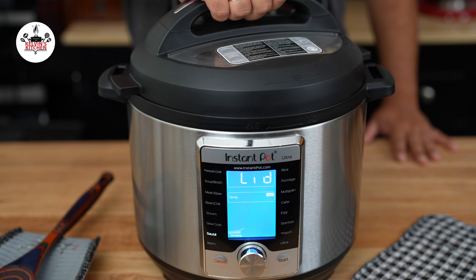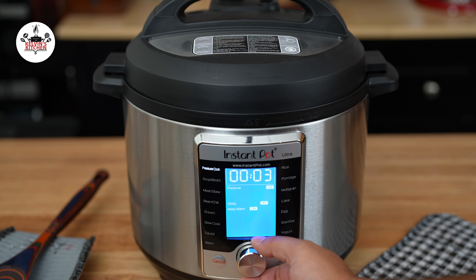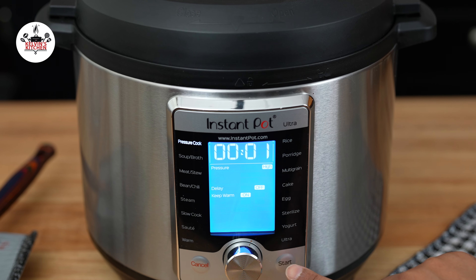Close the pot with the Instant Pot lid. Then hit cancel and stop sautéing. Now set the setting of your Instant Pot to pressure cook 1 minute high and press Start. Cook the shrimp scampi for 1 minute.